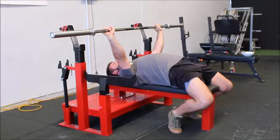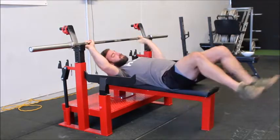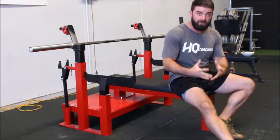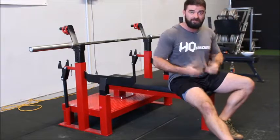Once you unrack it, you want to fill up as much as possible and push back. This way you can help stop any lower back pain as well as keeping the structure that you've built in place, so that you don't break down as the bar's traveling down to your chest.